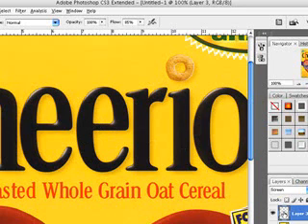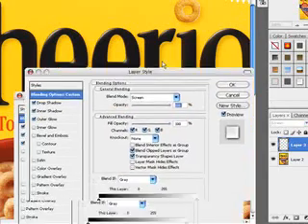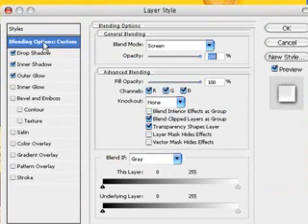Make a new layer and double click the layer thumbnail to open up the layer style palette. The first thing you're going to want to do with the layer style palette open is click on blending options and put in these settings. The only thing you have to change here would be blending mode to Screen.